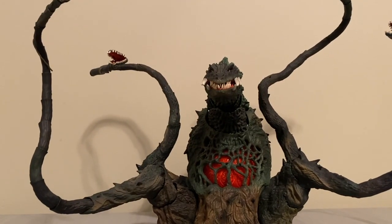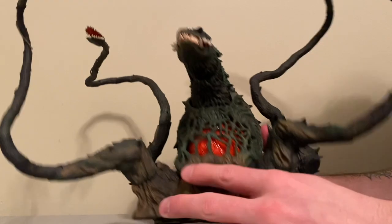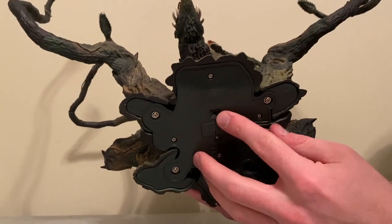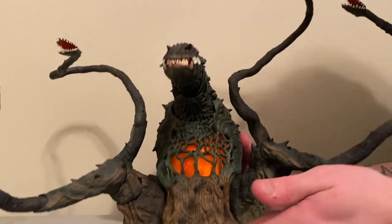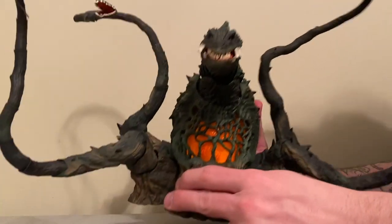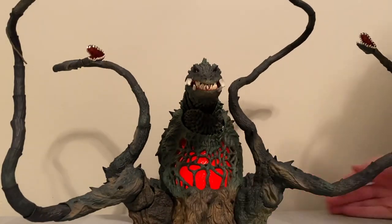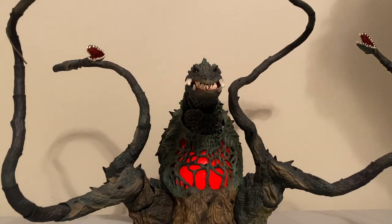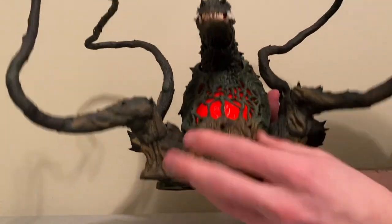The last thing I want to take a look at on the figure itself is this really cool chamber here — that's Biollante's kind of core. If we look at the bottom, it actually has an on and off switch with two settings. Here's kind of an orange glow, and we'll do a better shot of these at the end with the lights down. So he's got the orange glow, and you turn it all the way to the left and he's got a more red glow, which really cuts through and looks awesome, especially with the entanglement in front. We'll take a better look at that with the lights off at the end of the video, so stick around guys.